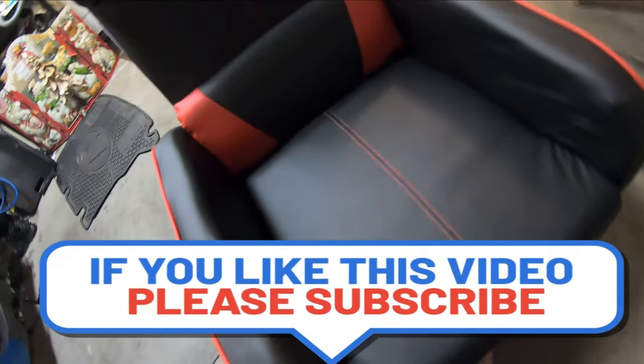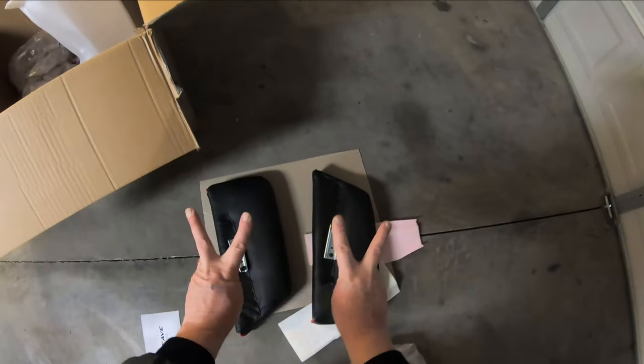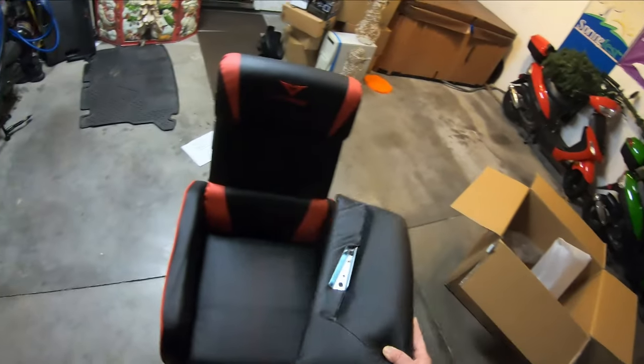If you like this video and any of our other ones, I would really appreciate you subscribing to our channel. As we grow, I'd like to get a lot more people out there, more product awareness — the more we can grow, the more we can show you guys.